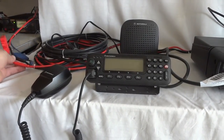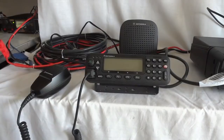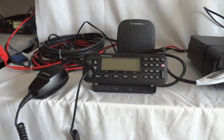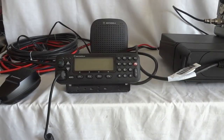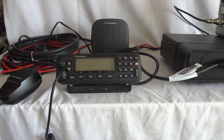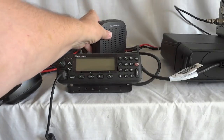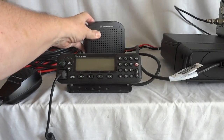One fuse — the red one — protects the power amplifier at 20 amps, and the blue one protects the receiver-exciter at about 7 amps. They come together at the end of the power cable. This way the receiver-exciter doesn't suffer voltage variations caused by current draw when you transmit on the power amplifier.